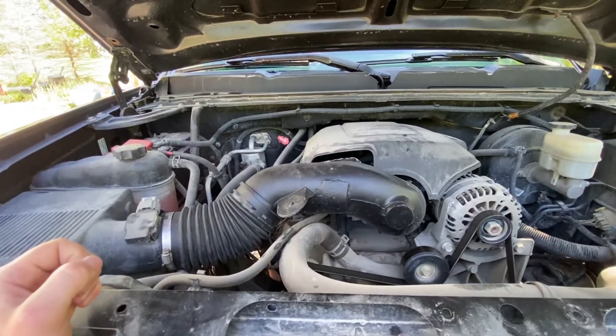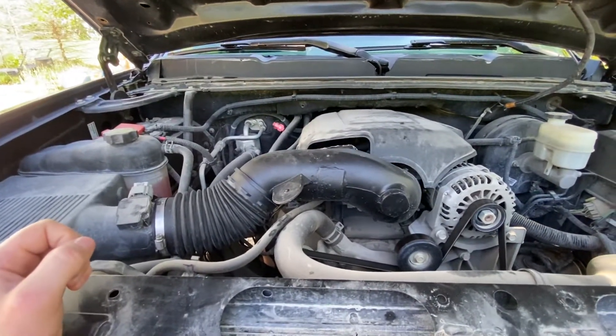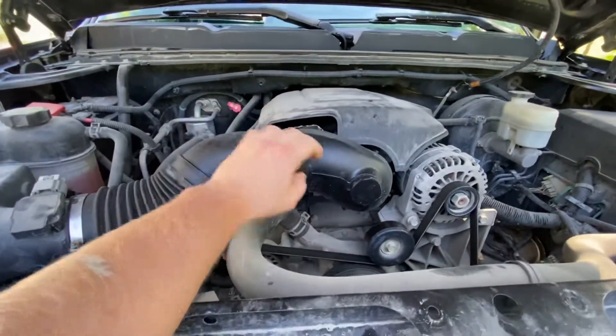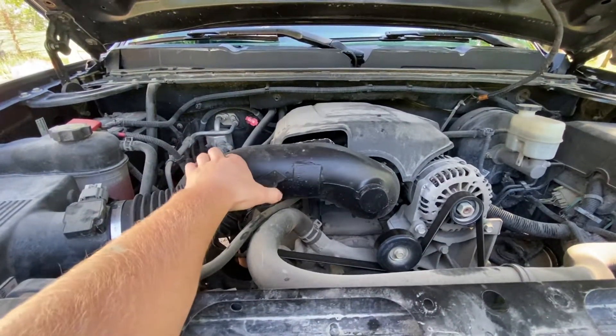I cut off the resonators, chopped up the plastic tub, PL'd everything with some heat-strong PL adhesive, and painted it. It doesn't look too bad actually — if you didn't know what you were looking at, it would look pretty fine.